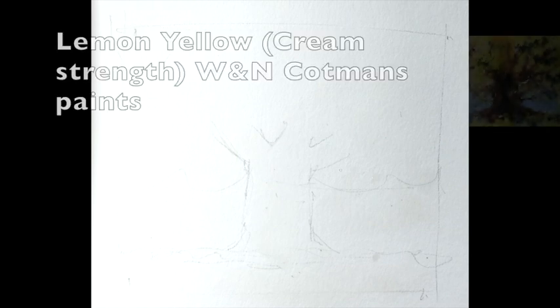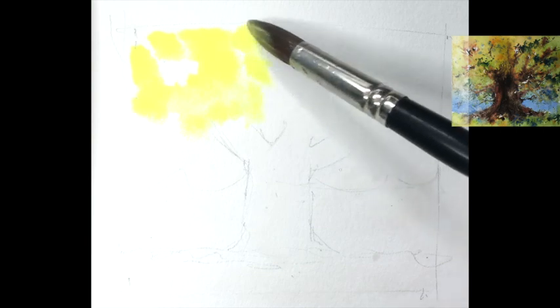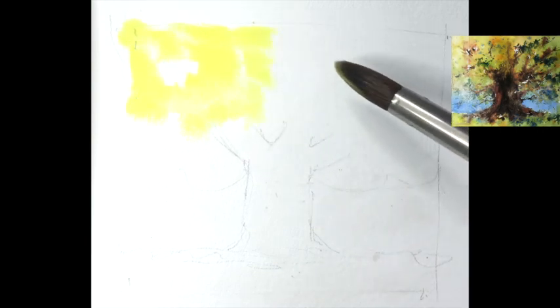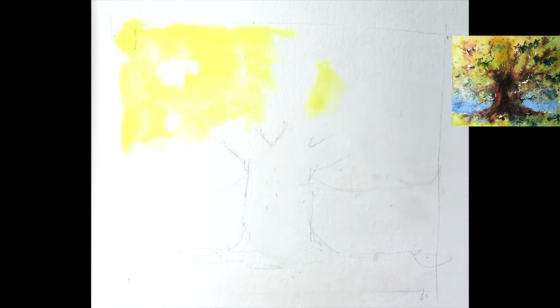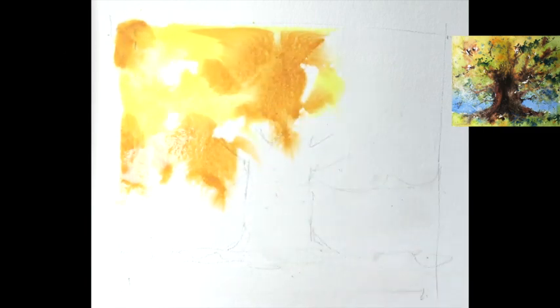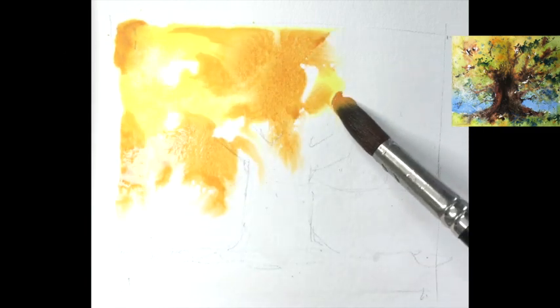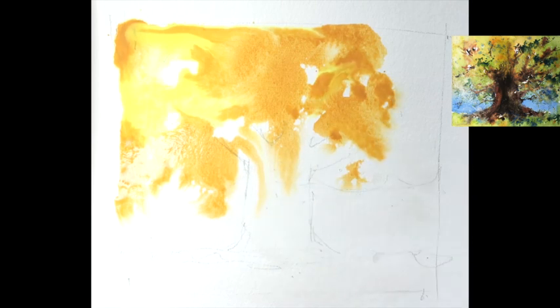We're starting with lemon yellow at cream strength. Decide where the sunshine is, plonk it down and let it run into the water — the gaps will show through because the water won't go there. Working flat. The second color is gold ochre, or you could use lemon yellow with cadmium orange. Look at the way it swirls about — beautiful. This is what watercolors is all about: fluid, easy paint, no stress.